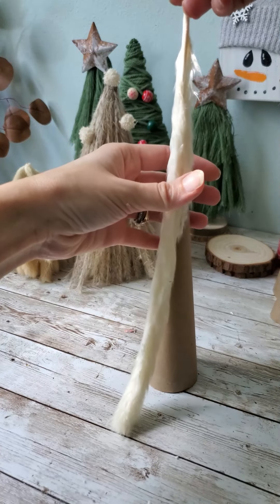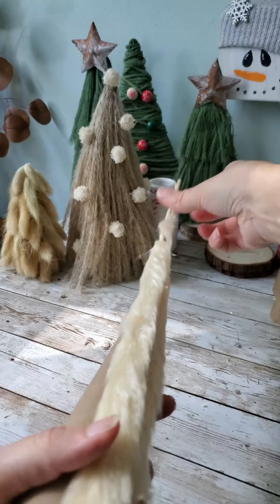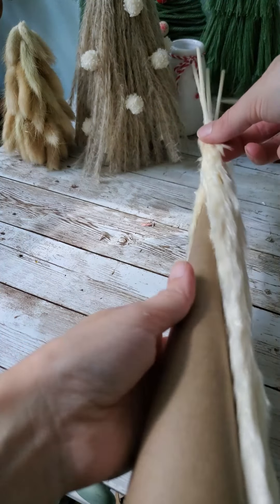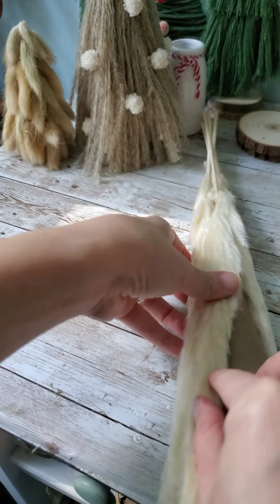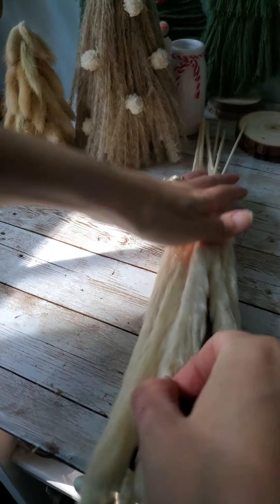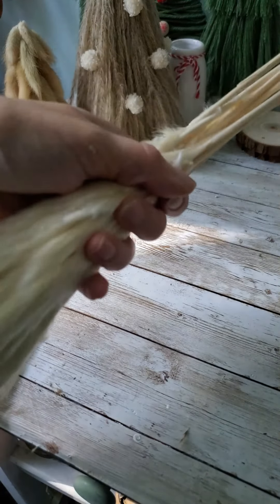Now moving on to the white pampas grass — just gluing that directly to the cone again. This one actually ended up being my favorite one, and it was fairly easy as well. It's just a matter of gluing it directly down. I did have to do a little bit of layering to make it look more like a tree and give it more of a fluffy shape. Then just trimming up the bottoms and trimming off the tops of those stems.